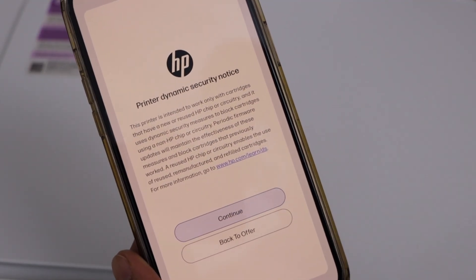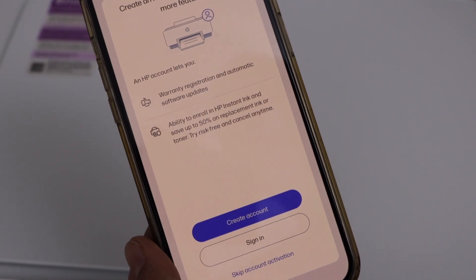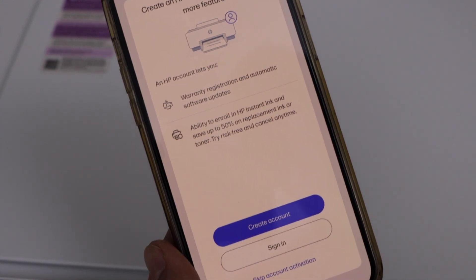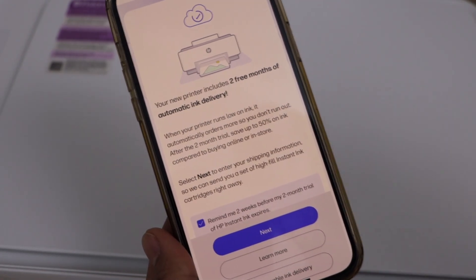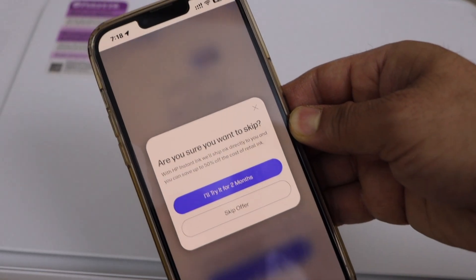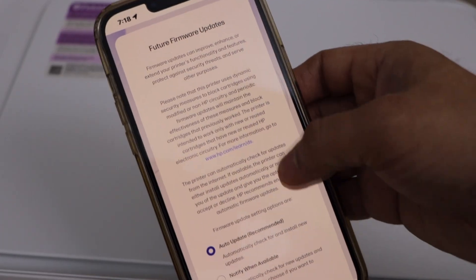If you have an HP account, you can sign in to register your printer for warranty and automatic software updates. This also helps you enroll in the HP Instant Ink program for discounts on replacement ink. I'm going to skip account activation for now. You can also uncheck the instant ink reminder box and click 'Do not enable ink delivery,' or try the offer for two months. For updates, select auto update — that is recommended — then click save.